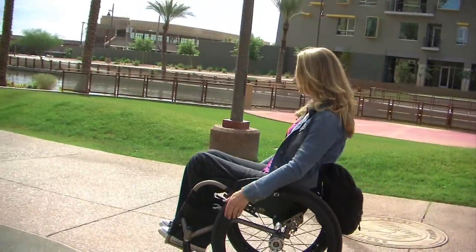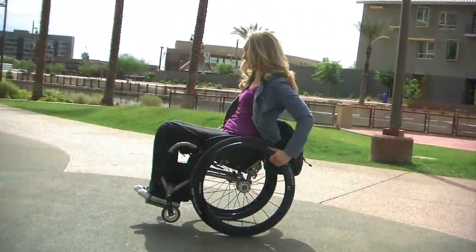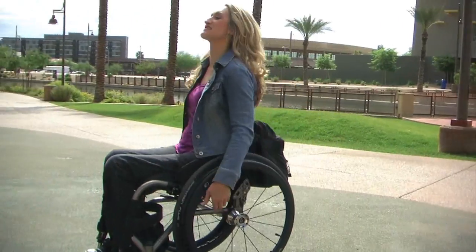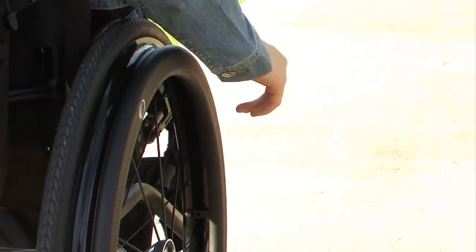Overall my upper body feels so much better, which is important because my upper body is really all I have. It makes my wheelchair look sleeker and cooler. I get stopped quite frequently by other wheelchair users because most of them have never seen it before, so they always stop me, intrigued, and ask me what it is. After I tell them, they're always interested in looking to get one themselves or finding out more information about it.